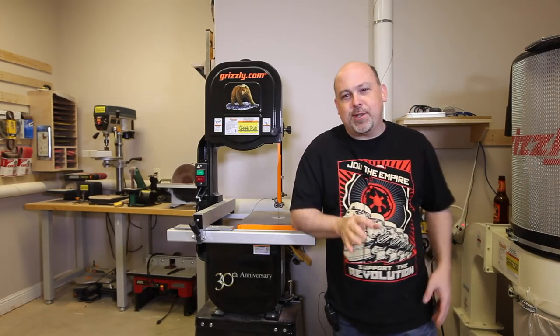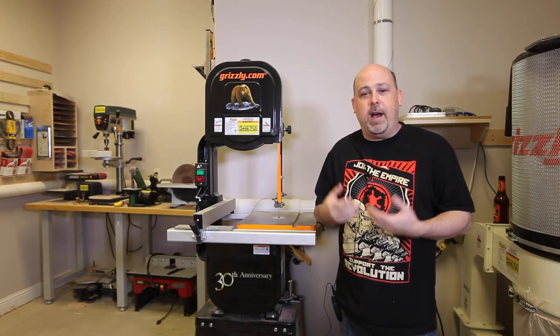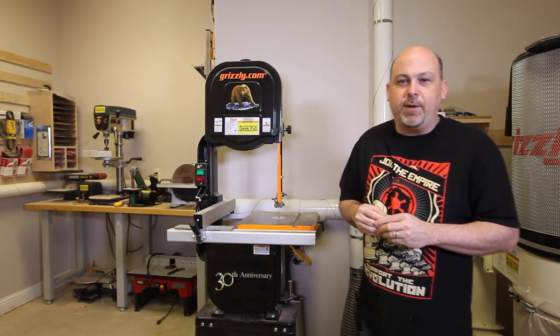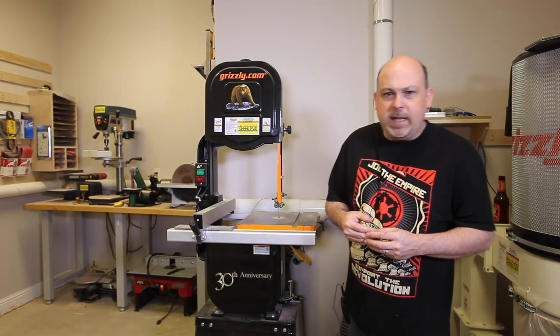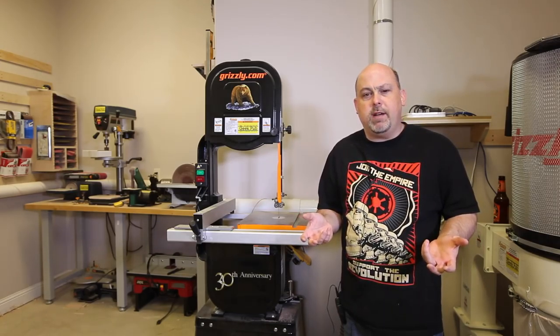Interestingly enough, this is coming directly after the video I made about hand tools versus CNC, and I got a lot of comments from that video. The overall consensus might have been that I am now anti-CNC or anti-X-Carve, and that's not true at all. I really enjoy using the X-Carve, and I really enjoy doing CNC projects. There's a time and a place to use every tool.